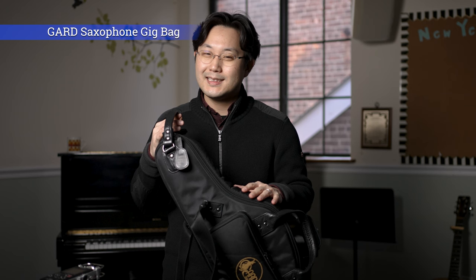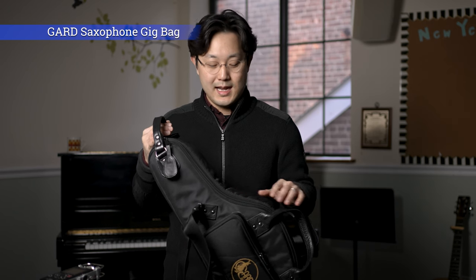So to start off, my saxophone case — the alto saxophone case — I use a bag from the Guard, it's called the Guard Bag. This is probably the lightest case I can find on the market, so that's the main reason I bought this and I'm very happy about it. But also, it can protect the instrument quite well.